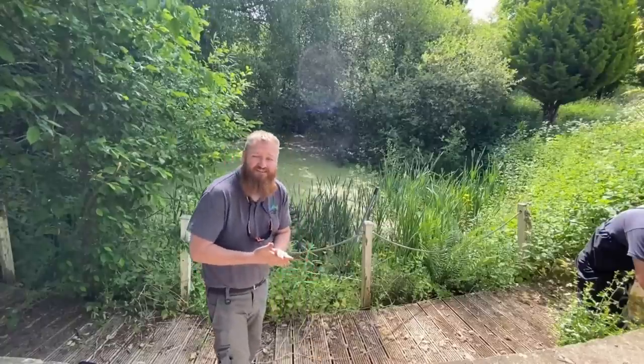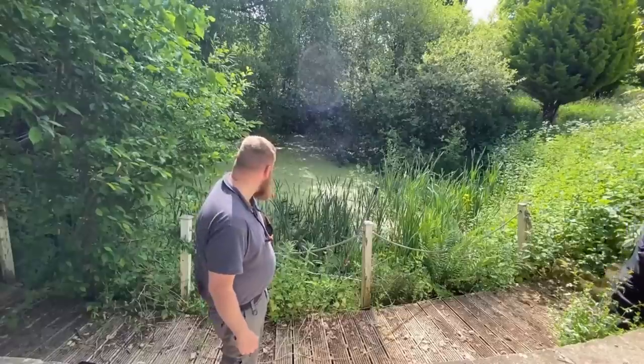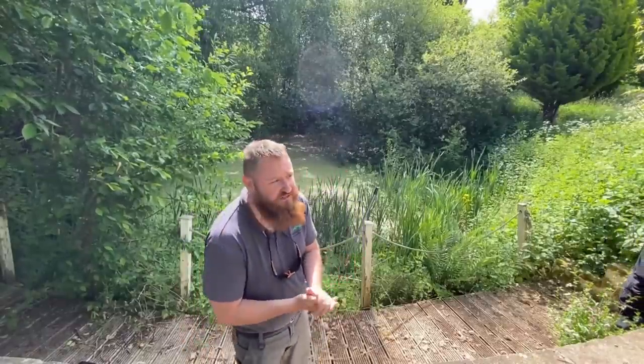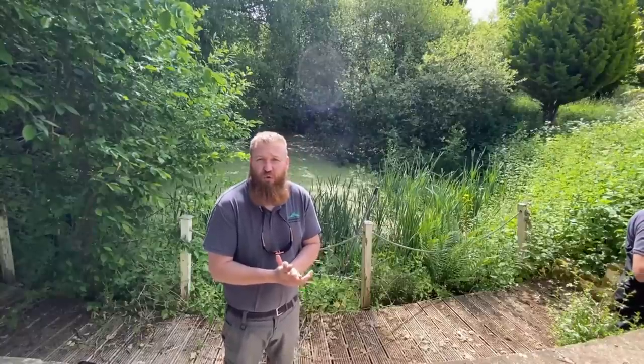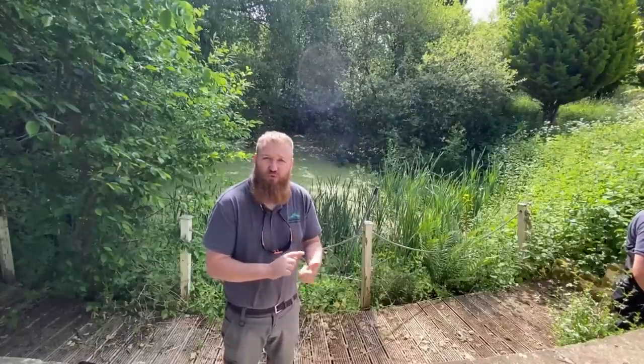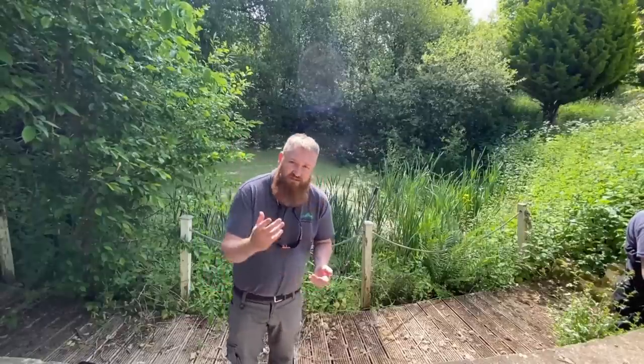Hi everybody and welcome back to Martin Aquatics. Today you're joining us in what we'll call the secret fishing pond. We've been asked by a customer to come over and work on this and get it ready so we can add some fish. The customer hasn't got the best eyesight, so we're going to stock some natives — some golden tench, golden orfe, albino grass carp — that sort of stuff that they can see a bit better.